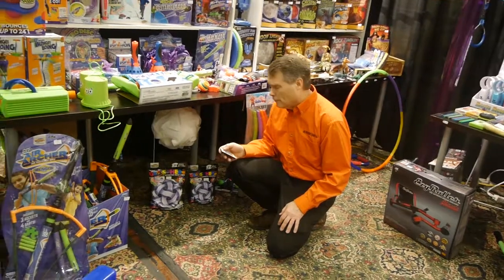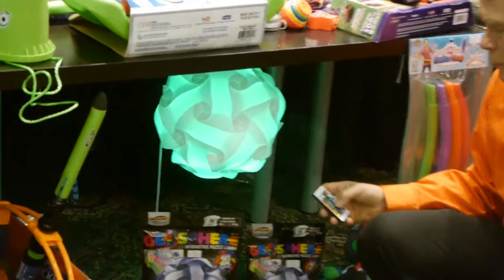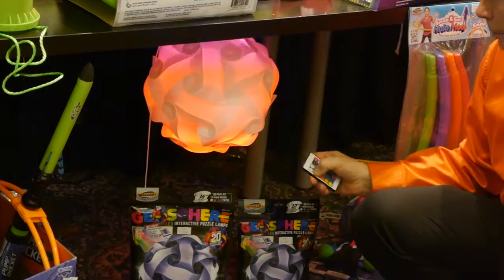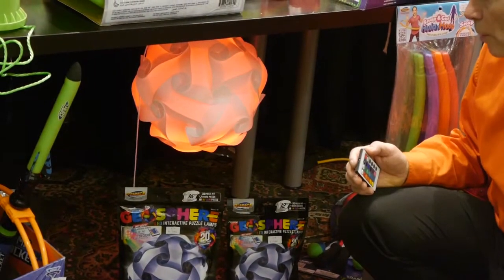This is the Geosphere from Geospace — it's a puzzle lamp. You get a remote control and a puck light. You can put it into different colors — yellow, blue, red — and kids put it together and make it into different shapes.